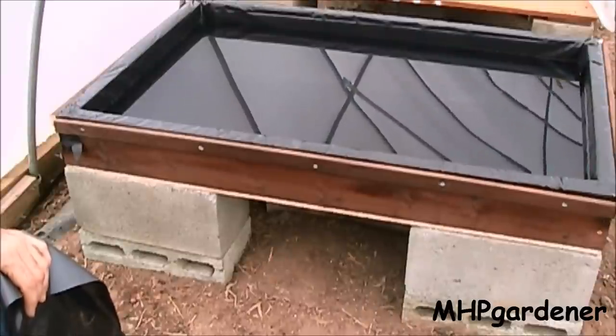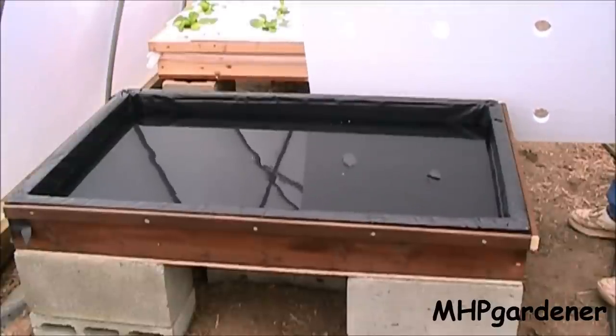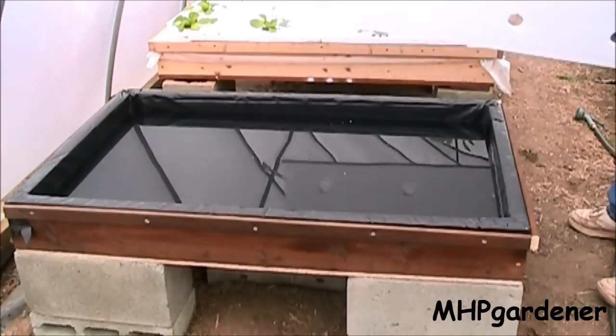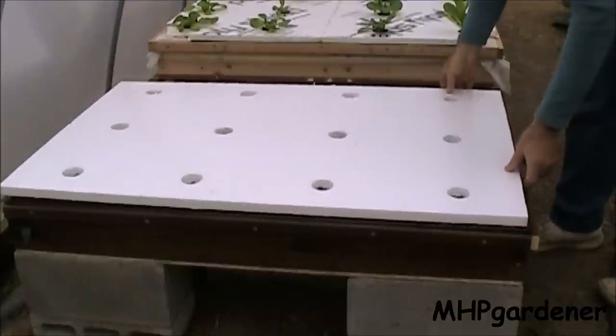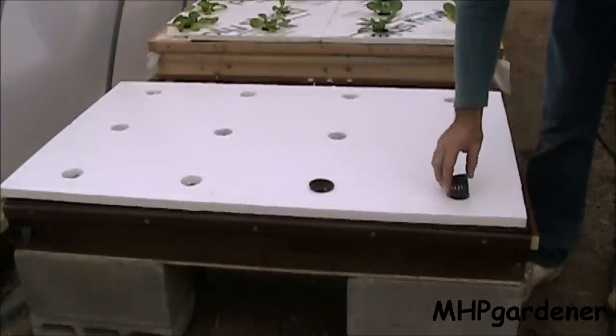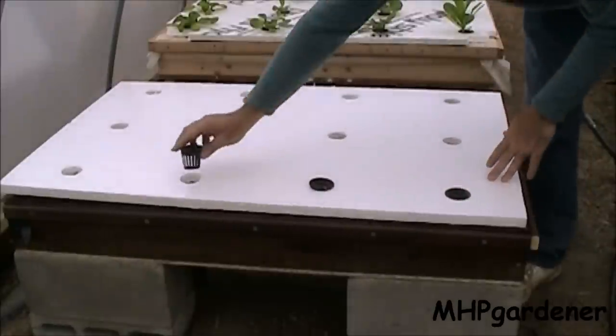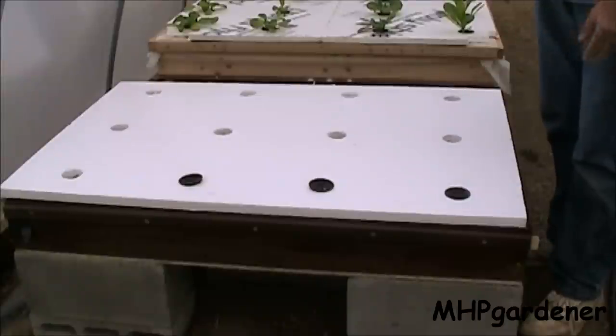I don't know what y'all think but I think that's pretty. I'm not going to finish filling it up with water right now because I need to do some calculations and determine exactly how much fertilizer I need to put in there. But once I put the styrofoam on it, get that in place, and drop the net cups down in it with the plants, we'll be good to go. We'll get this thing filled up and planted next time — just set it and forget it.